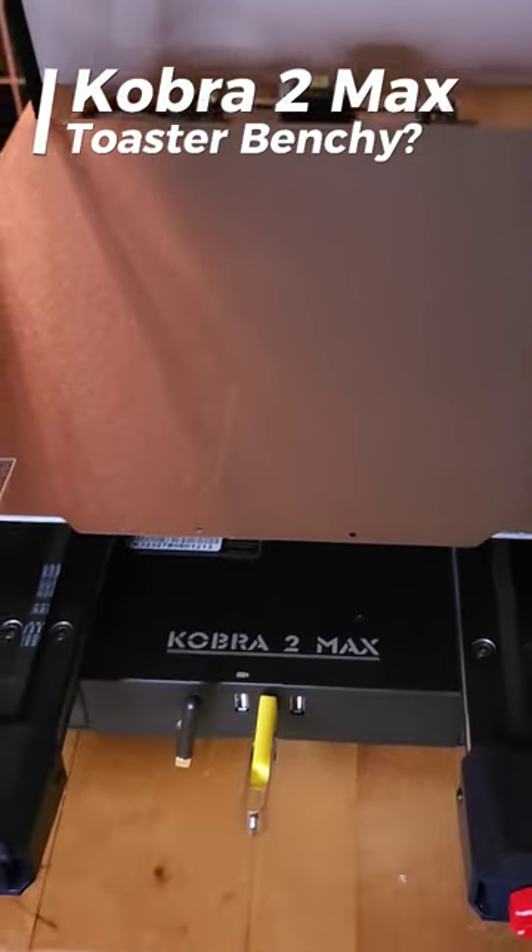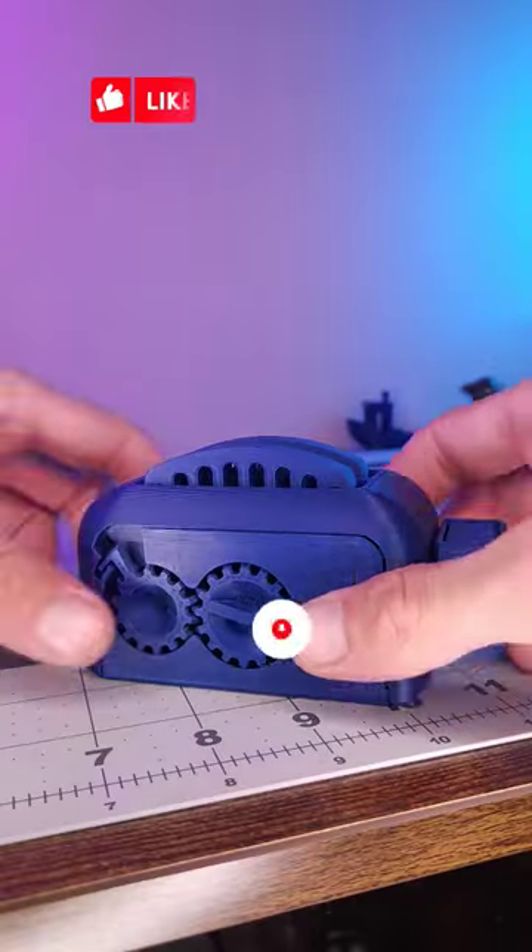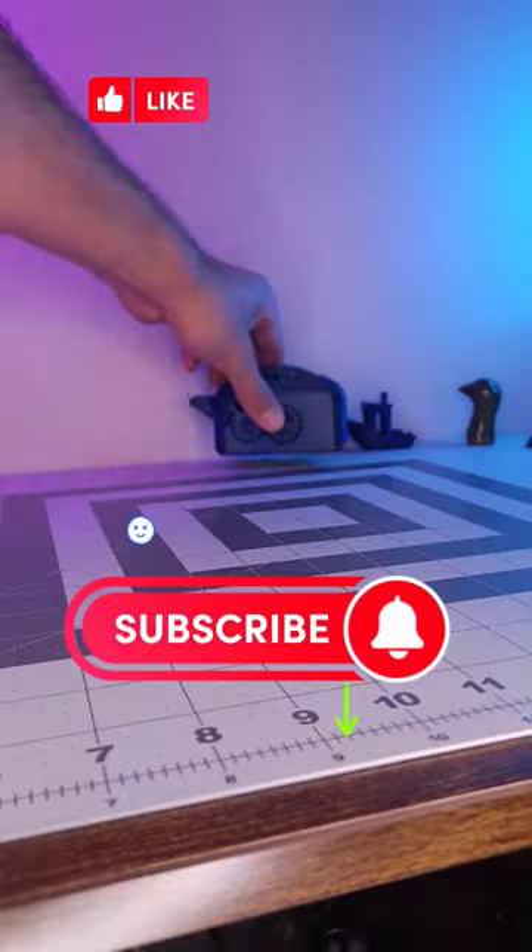Want to see this on the Anycubic Cobra 2 Max? Like and subscribe for more great content. Thanks for watching.